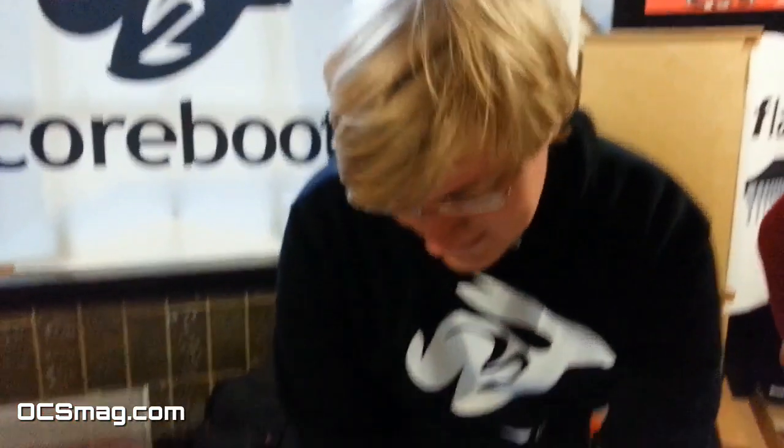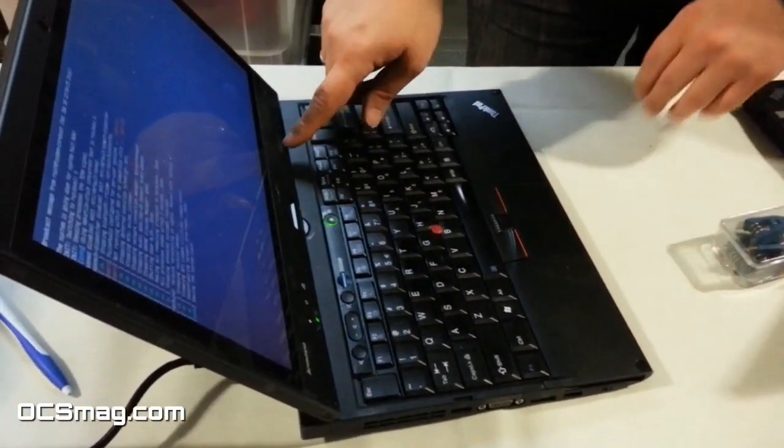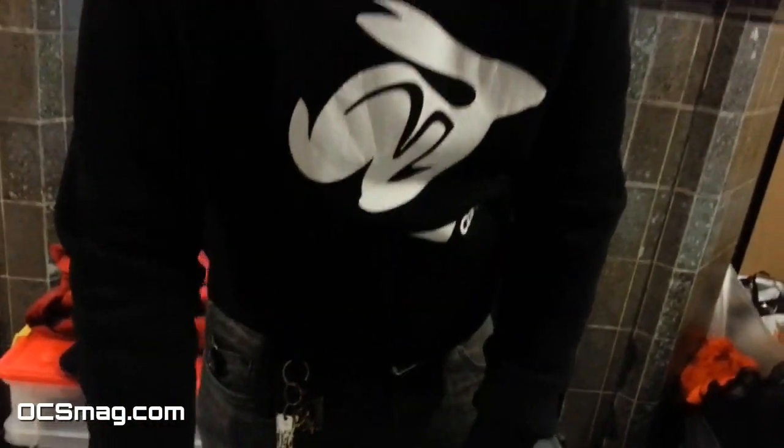This is Vladimir from Coreboot and he's going to explain how to install it on a Lenovo X220. Here we have an X220 template, but it's essentially the same as a normal X220.